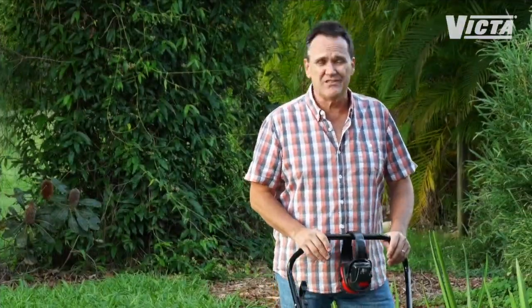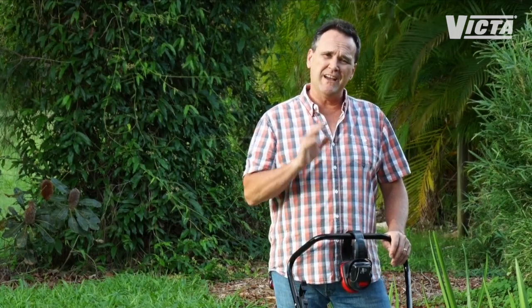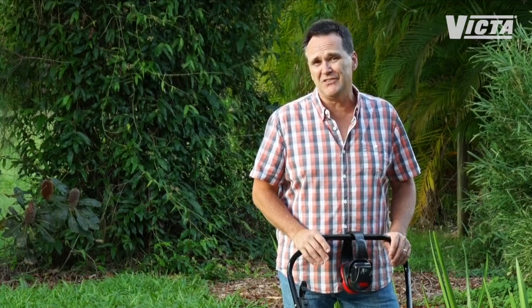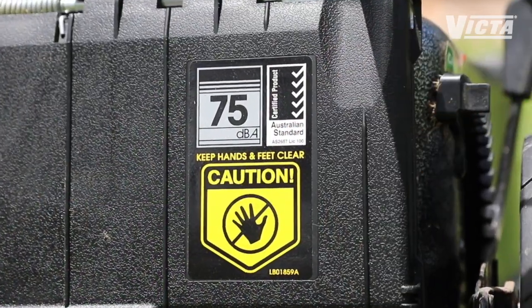The last but very important considerations for any lawn mower you're looking at are its overall quality and safety. All Victor mowers don't just comply with Australian standards — they're fully certified under the Australian Safety Standards Scheme. Just look for the ticks on the box or on the discharge flap.